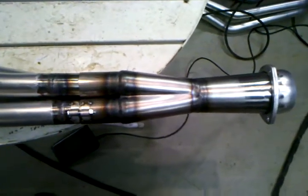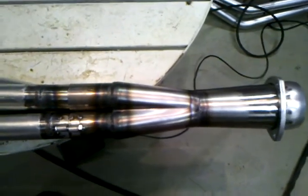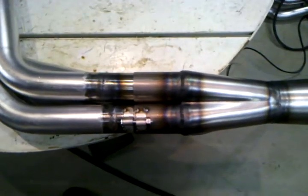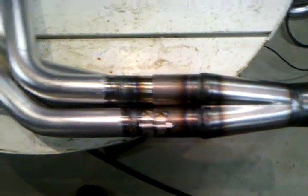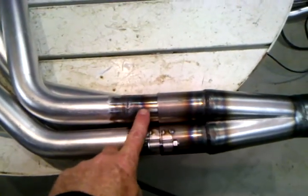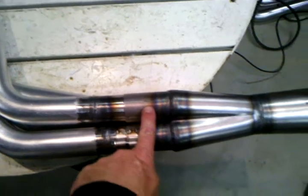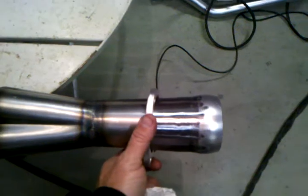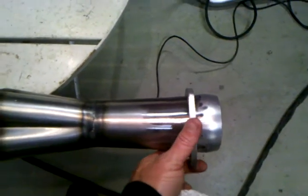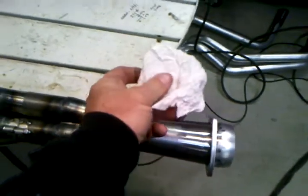At the bottom, we cut the crude collector off and made these fabricated merge collectors. They have the megaphone. We cut the crude collector off — which was right here — and added some pipe so that we could slip fit the new collector. We also took the ball connection off the crude collector and incorporated it into the megaphone.